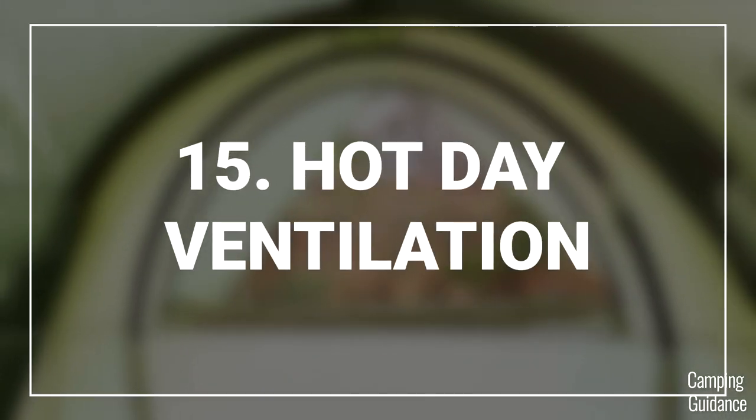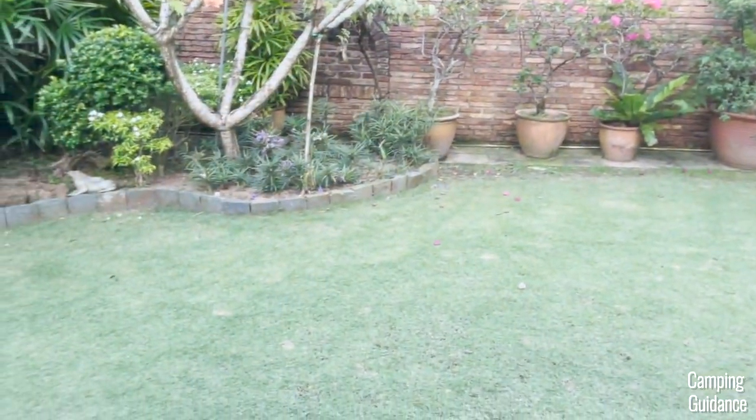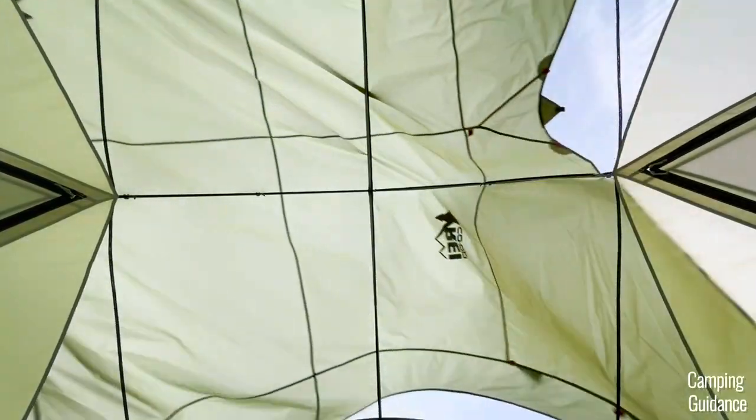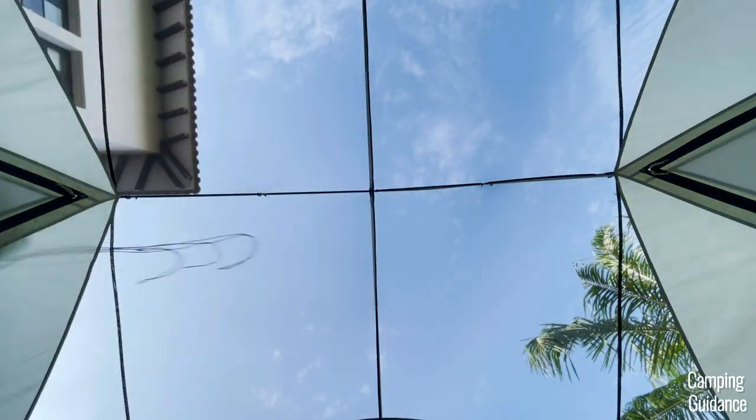I know the windows aren't very big, but I think hot day ventilation is still awesome in this Wonderland 6. When I take the rainfly off — which I recommend for sunny days — check out how much mesh there is on this tent. That's an insane amount.